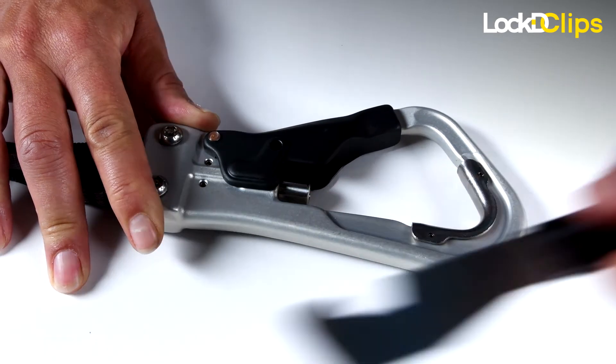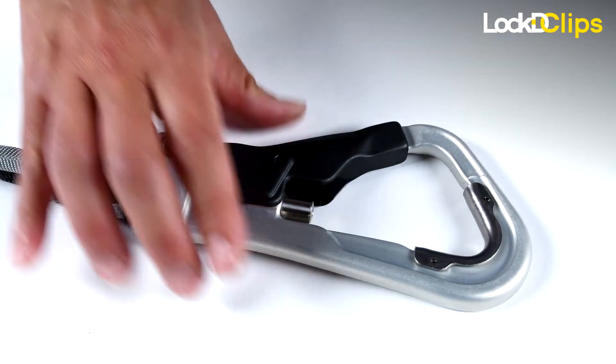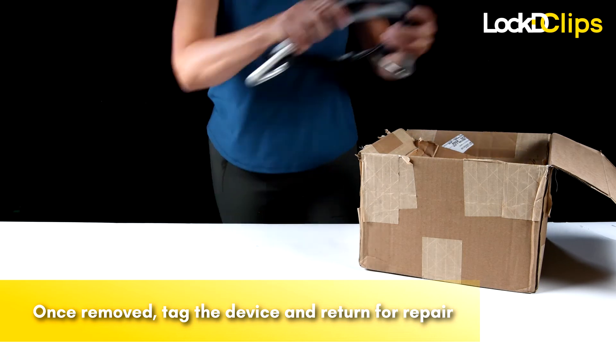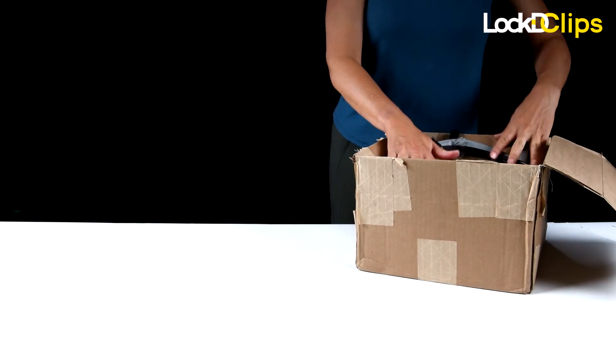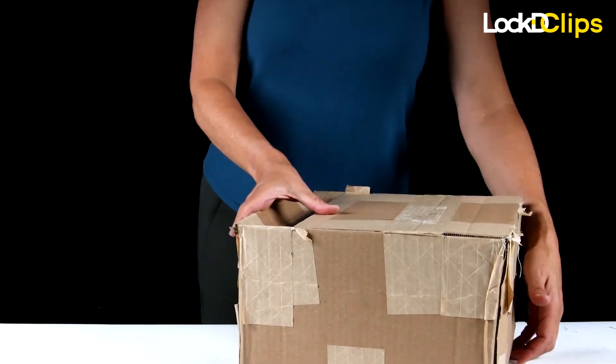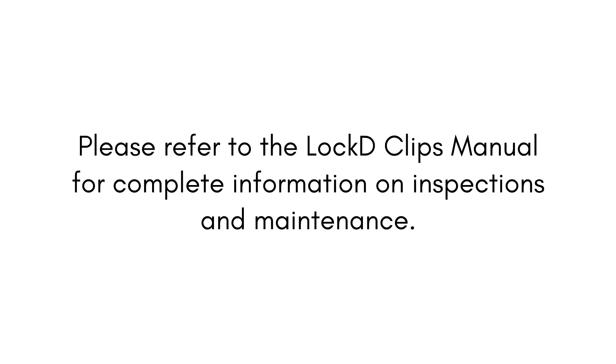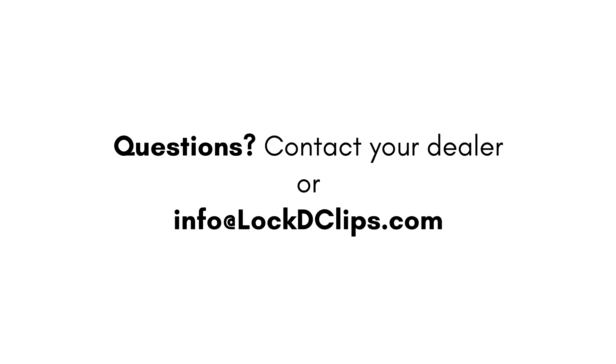Once the non-functioning device has been removed, it should be tagged accordingly and sent to the manufacturer or manufacturer's representative for repair. The device should not be placed back in service until it has been sent in for repair.